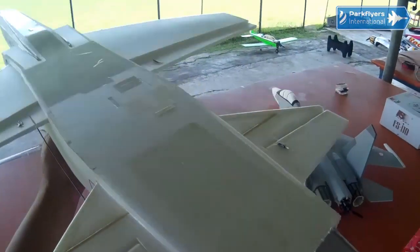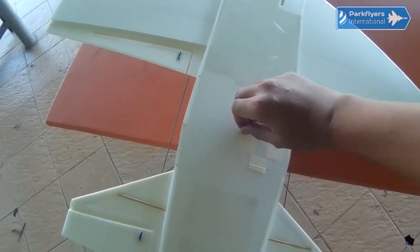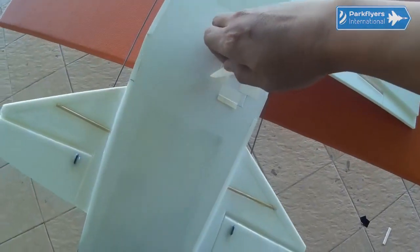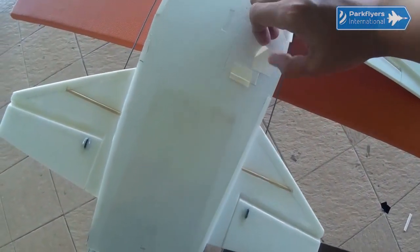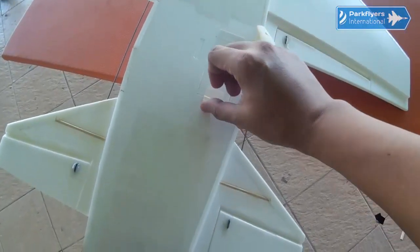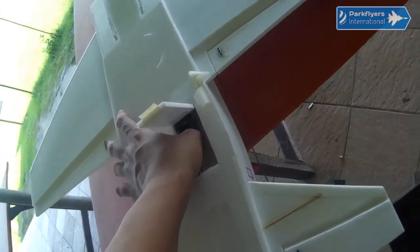Let us look at what's underneath it. I made a small hatch here. This small hatch was actually created to help me give space and access to the RX right there.